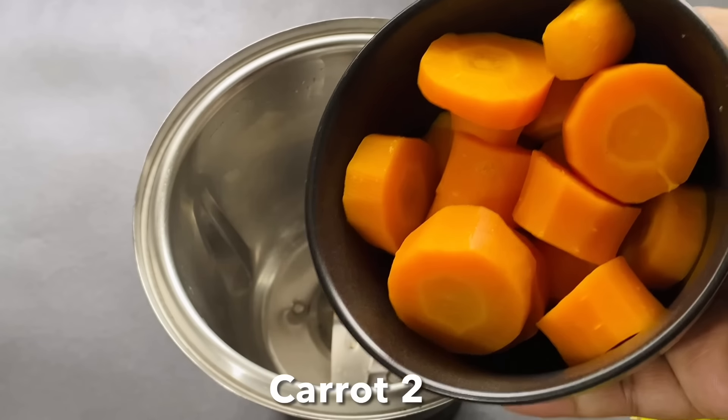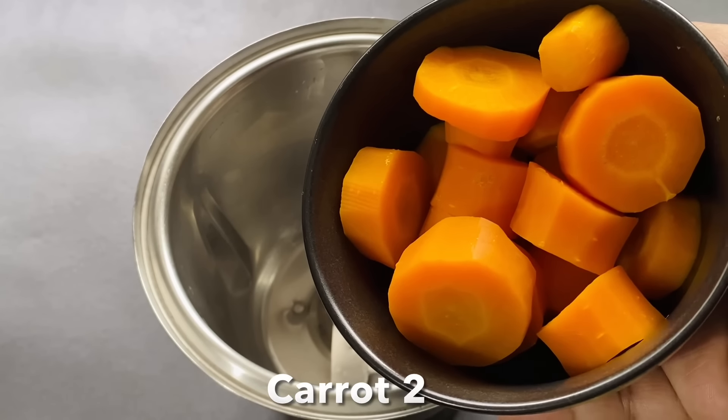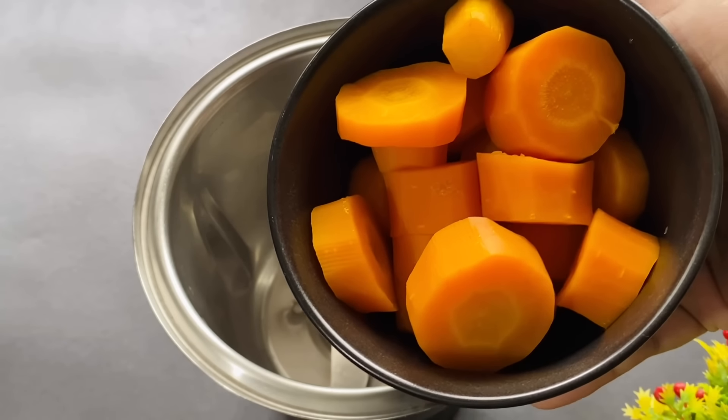Now I'm going to make this drink. I have 2 small carrots.